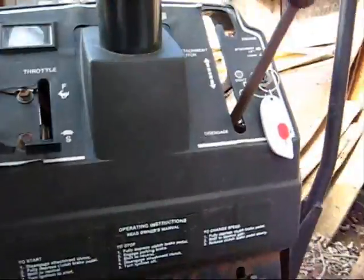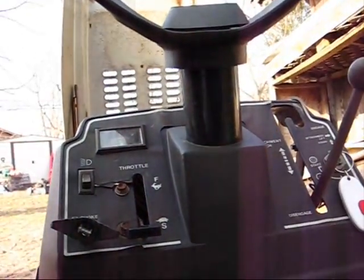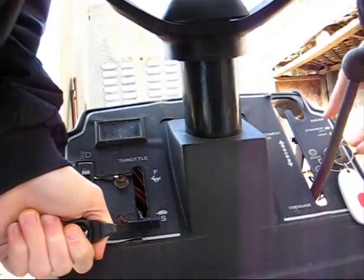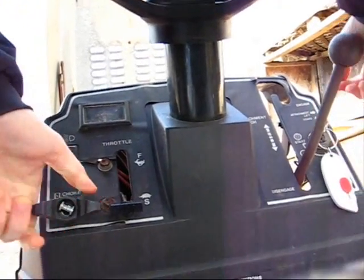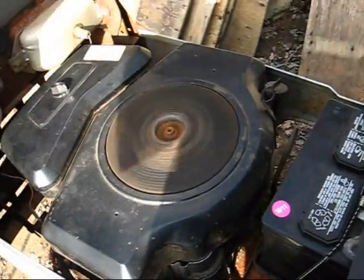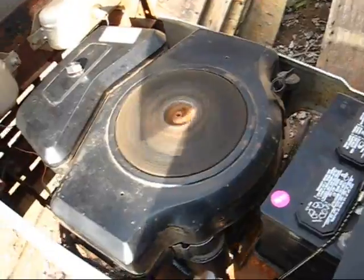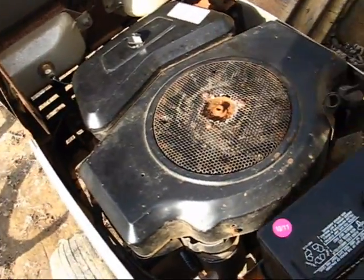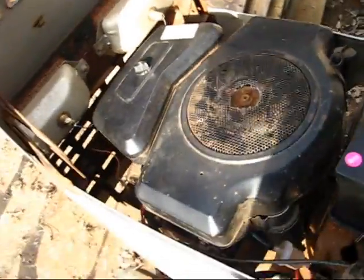Alright, I think I need more than one hand to do this - it's a cold start. [engine starts] You can see it's running.